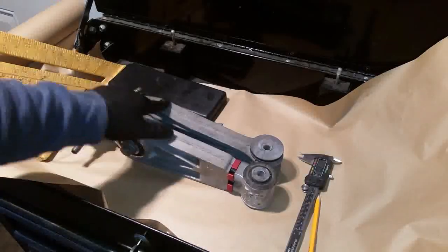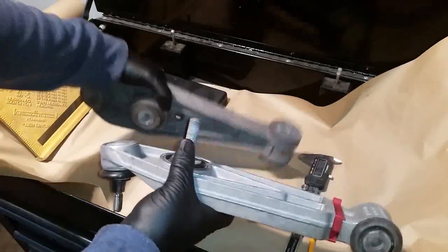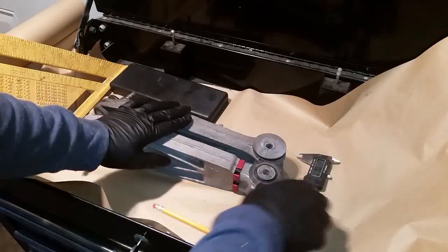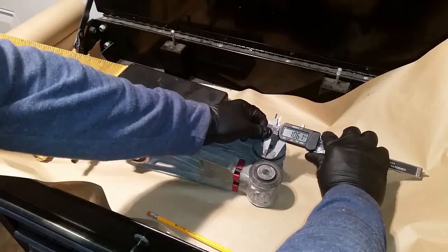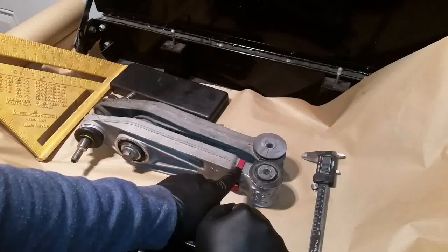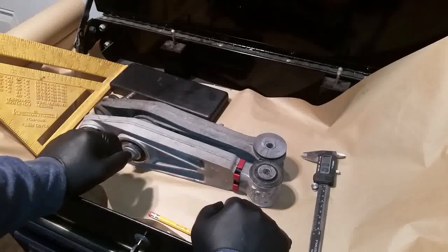This is the GT3 lower control arm and this is the one that goes on the Cayman. I aligned them together and drew a perpendicular line to see the difference — they are almost 9 or 10 millimeters different. I think if I remove the shims they should be almost the same size, and the alignment of the car should be okay to take to the alignment shop after that.